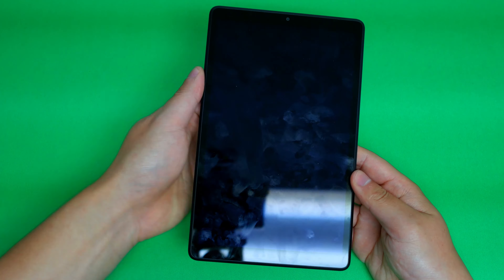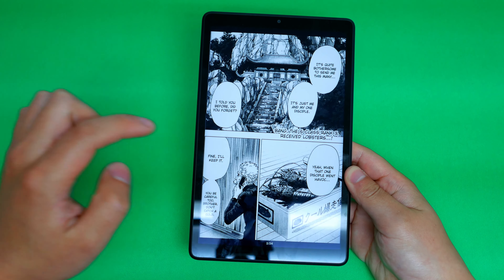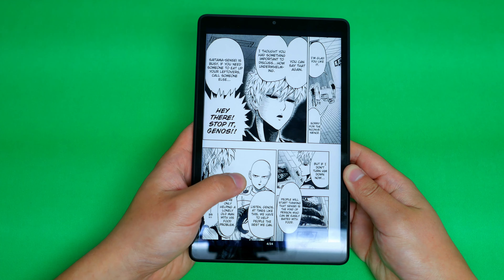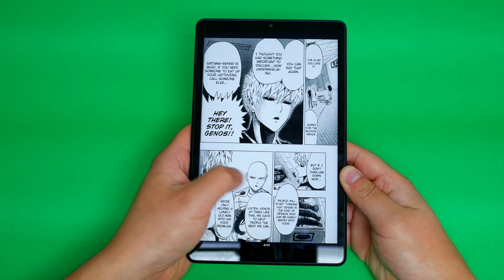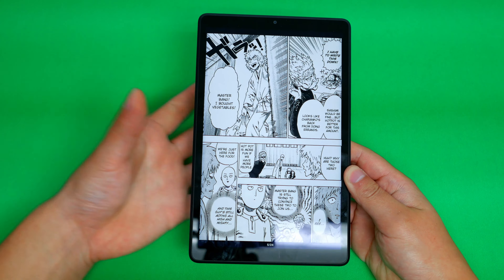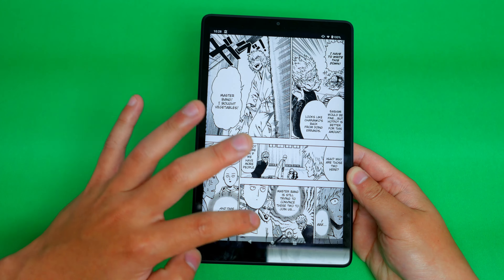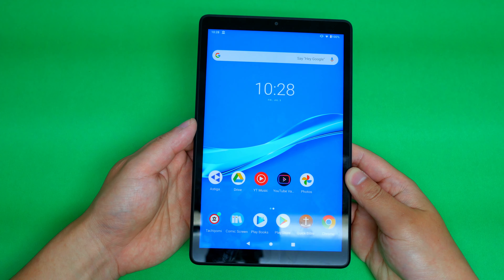I actually bought a matte screen protector for this tablet so it didn't give me those problems, just because I really don't like when you're trying to read comics — let's say I'm reading One Punch Man — and I'm trying to swipe and it's kind of sticky, especially when your hands start sweating. So I bought a matte screen protector for that. That's just one area I don't like about this; the rest of it is actually okay.